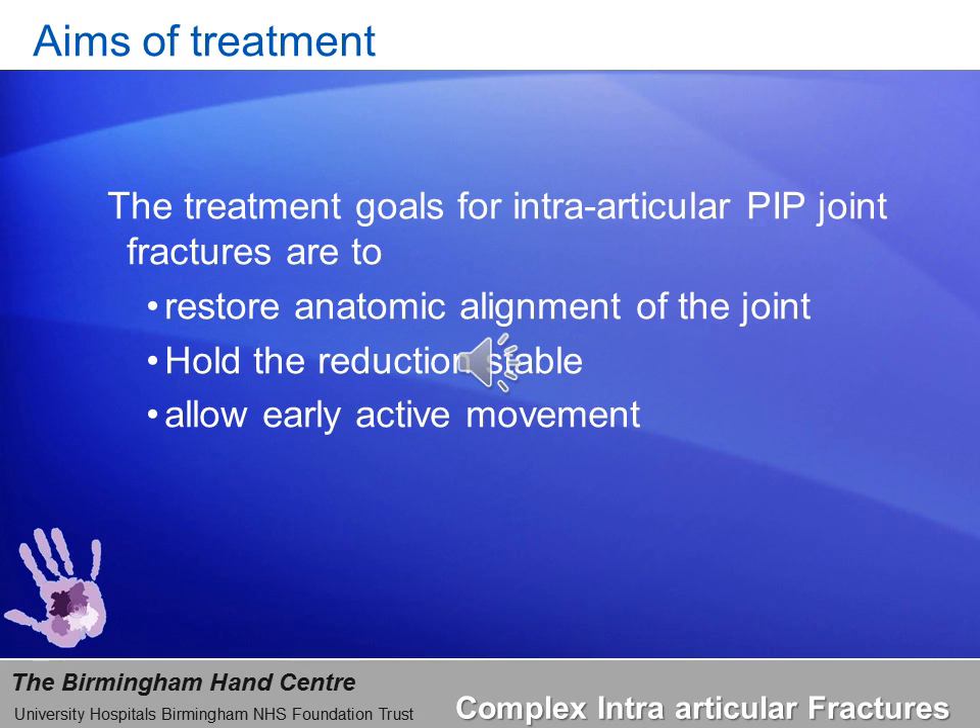The treatment goals are fairly straightforward. The whole aim of intra-articular fracture fixation is to produce anatomical alignment of the joint and hold the reduction stable enough and long enough to allow for early active mobilization, so as to return the patient to the pre-injury state in the shortest possible time.